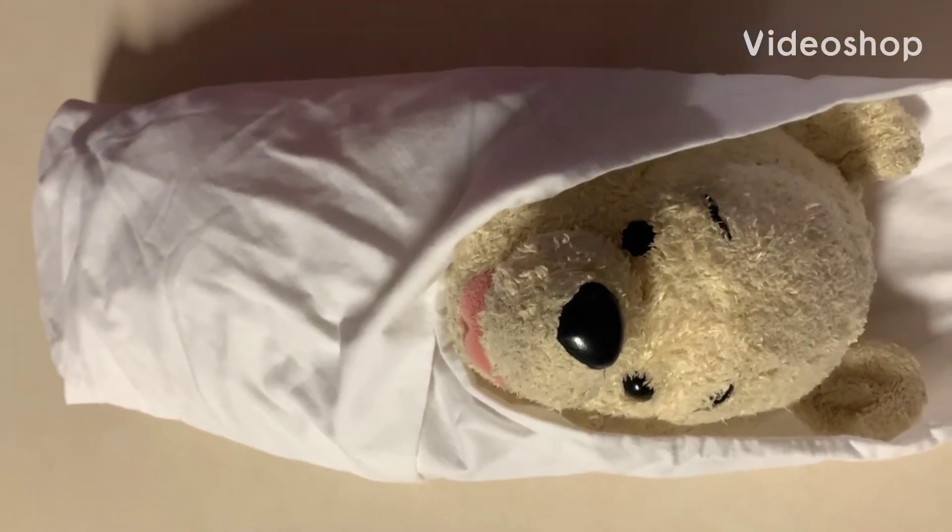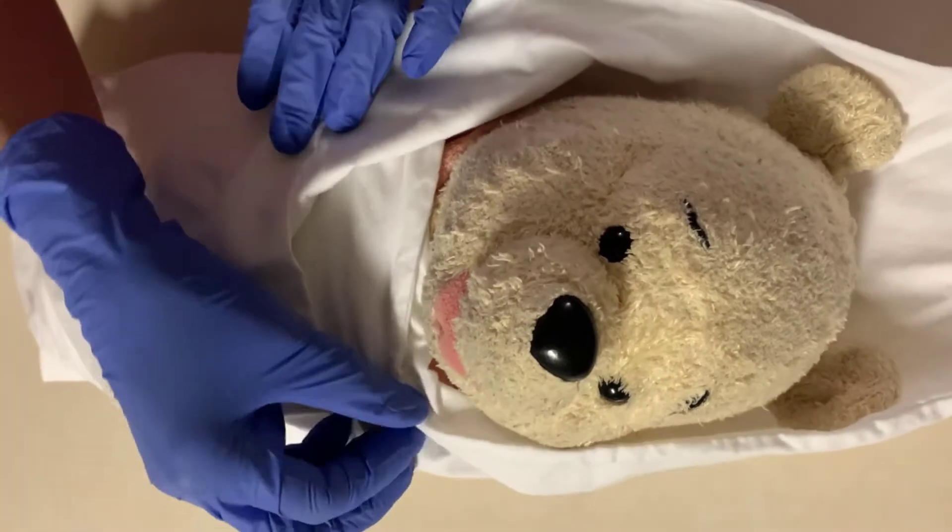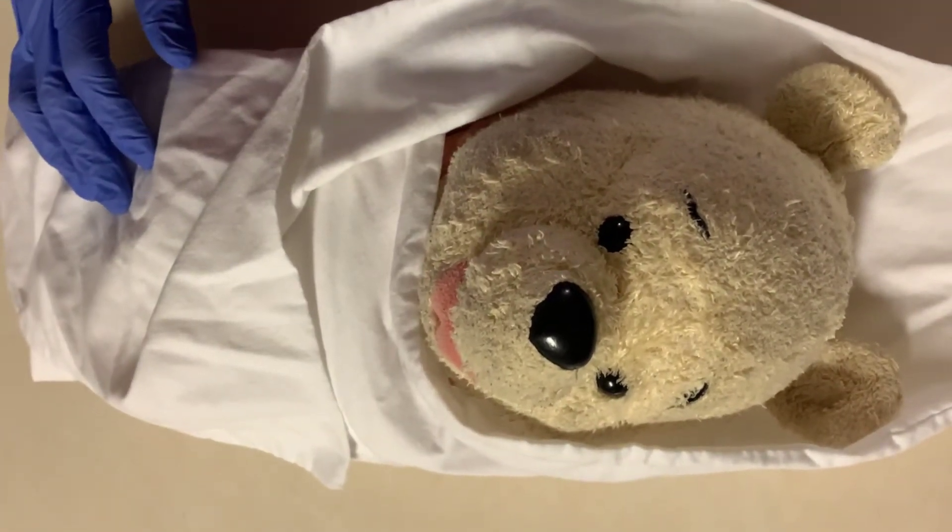Hi, my name is Jamie and I am a nursing student with Pima and I'm going to be demonstrating a newborn physical assessment.